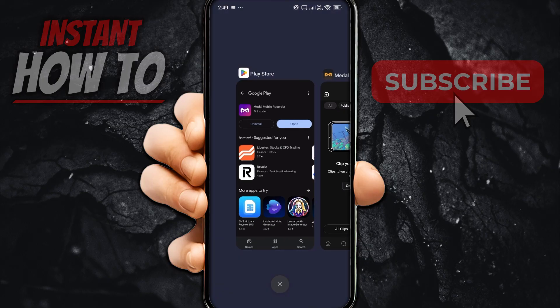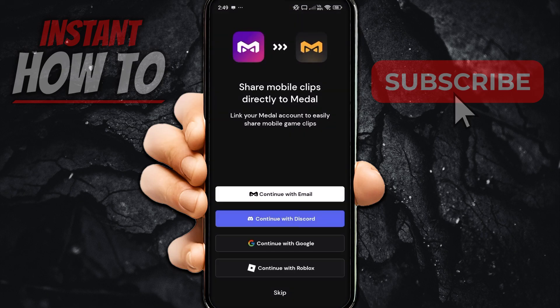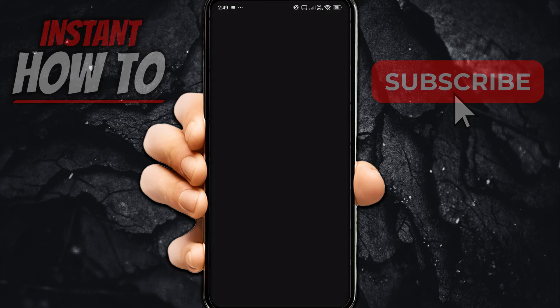Let me open up the app we just installed to show you how this works. You'll have to essentially sync it — it says "Link your Metal account to easily share mobile game clips." I'm going to continue with Google, because that's how I signed in to Metal earlier.